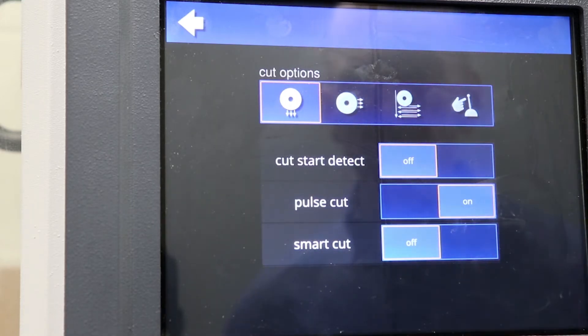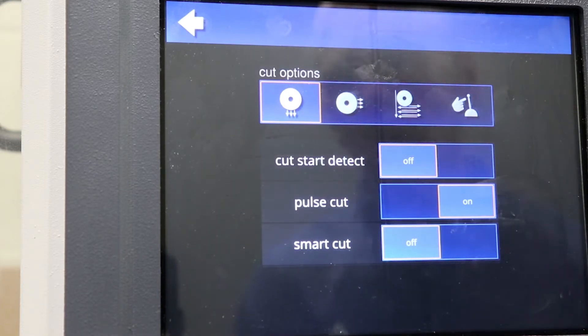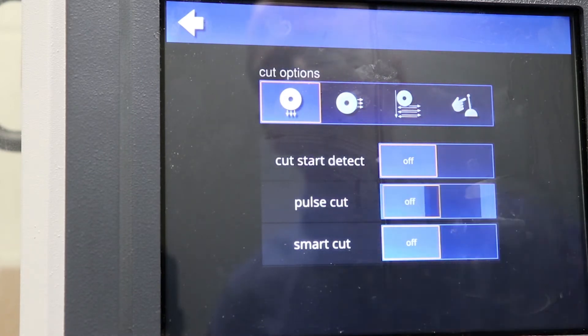Pulse Cut is a feature commonly found on Buehler saws. Pulse Cut momentarily stops the advance of the blade during the cut in order to allow coolant to cool the sample and limit thermal damage to very difficult-to-cut materials.